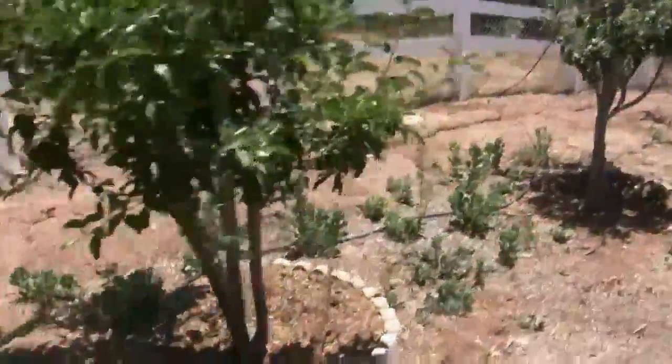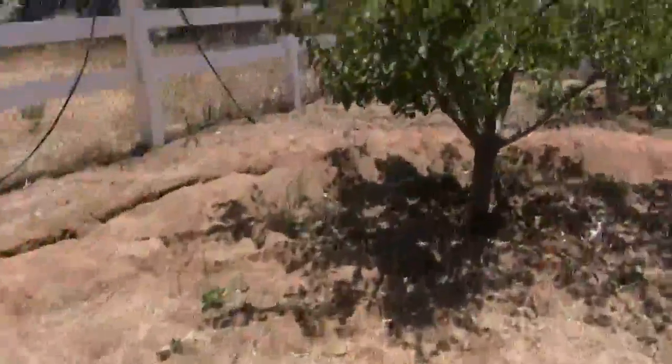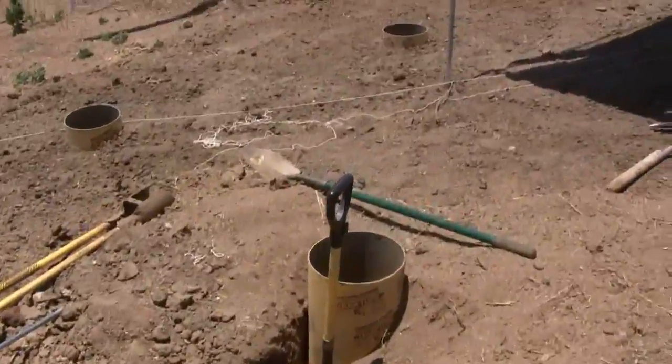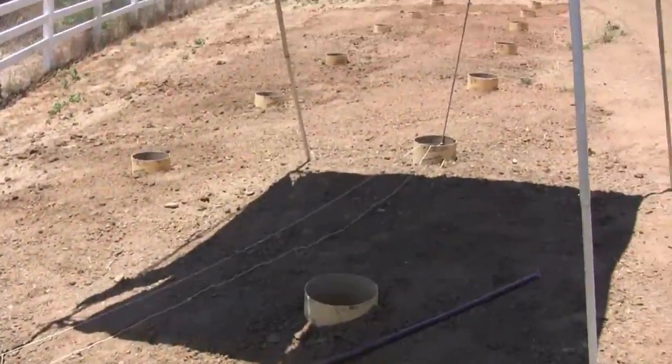We're all the way back here at the trench. And here are the 16 footings — it took me two weeks to drill.